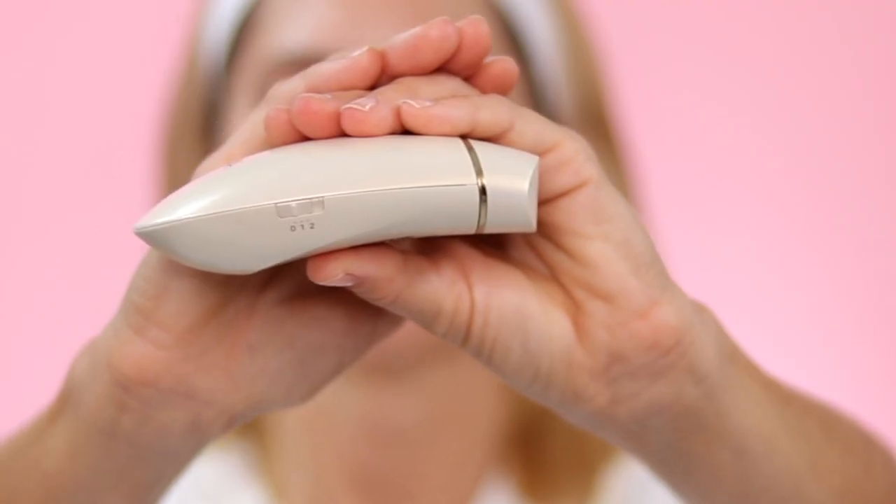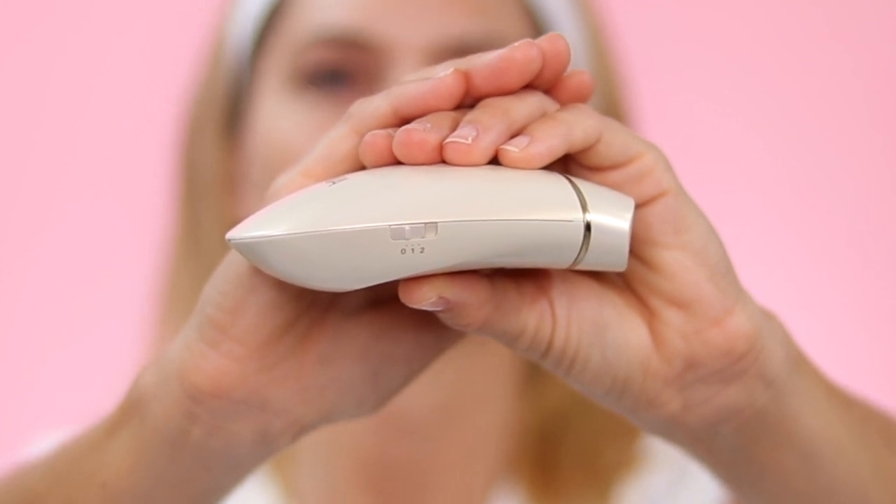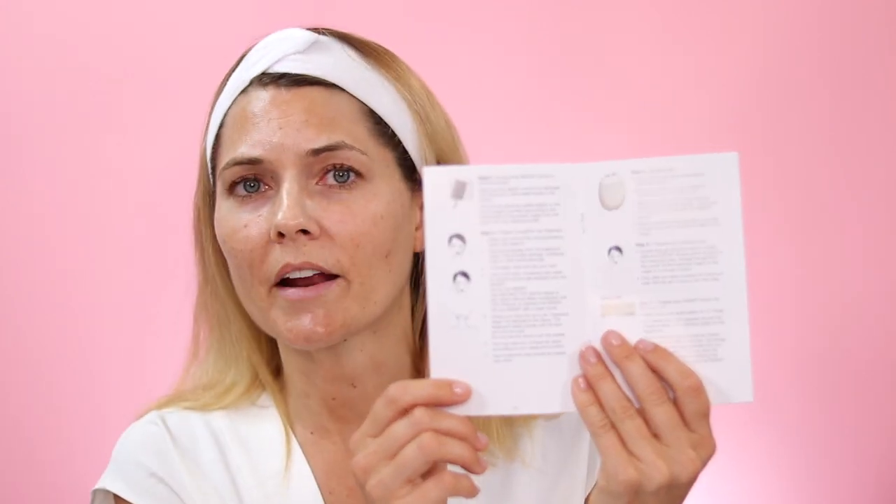I've got my NEWA device and the gel here. There are settings zero, one, and two — zero is standby mode, one is low level, and two is the highest level. The instructions say to start with level two; it is going to feel hot, and if it feels too hot you can turn it down to level one. If level one still feels uncomfortable, definitely turn it off — you shouldn't feel uncomfortable when using a radio frequency device.